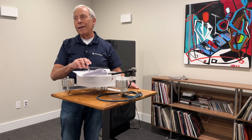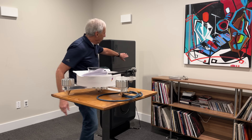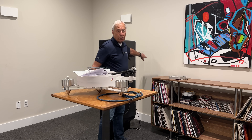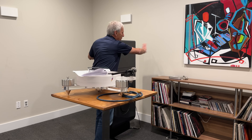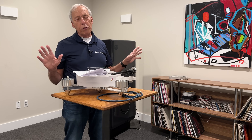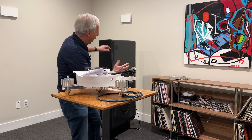I think your only real choice is to get them away from that wall. I know that's hard in a small room, but one foot behind is just not enough. You're getting proximity effect of the baffle step — you are allowing no space behind those speakers to create a soundstage. You have to pull these speakers out from the wall.